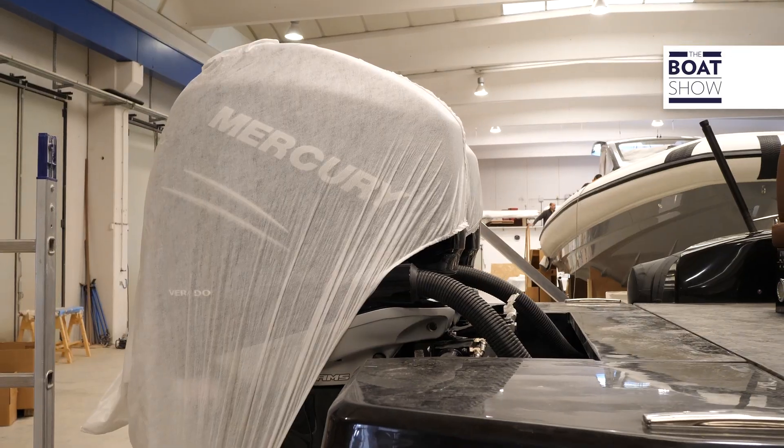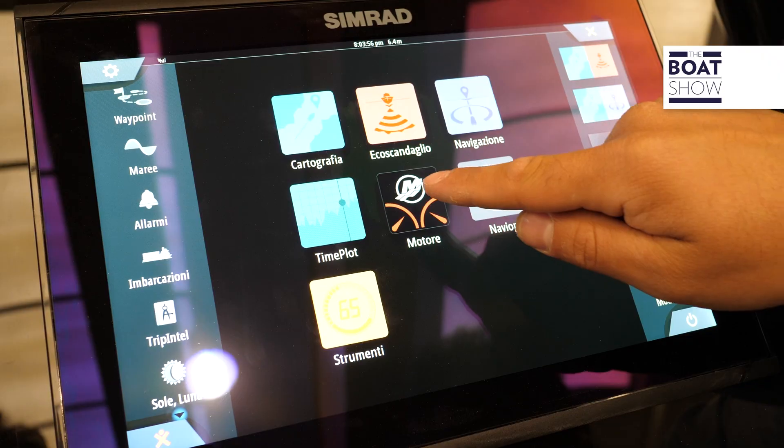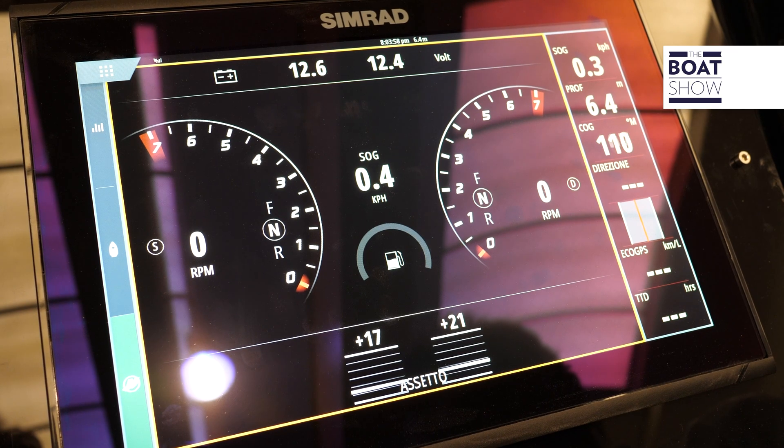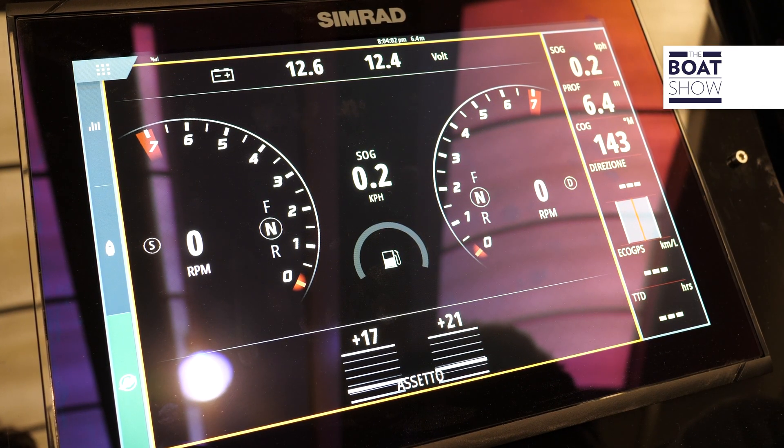The engine — Mercury in this case — in order to communicate to its full potential with the plotter, needs its dedicated interface, which is then reconnected to the NMEA network of the entire system.